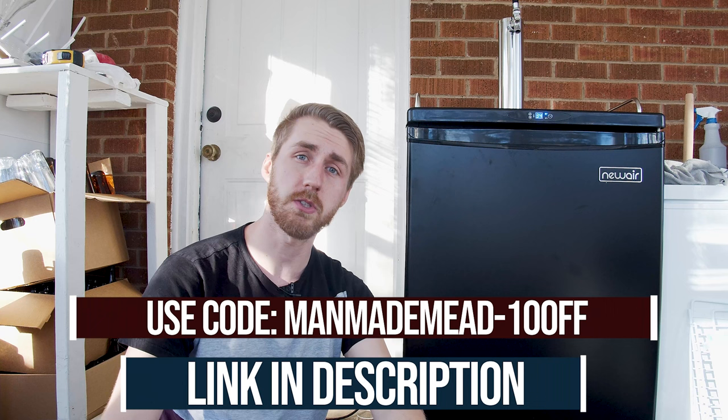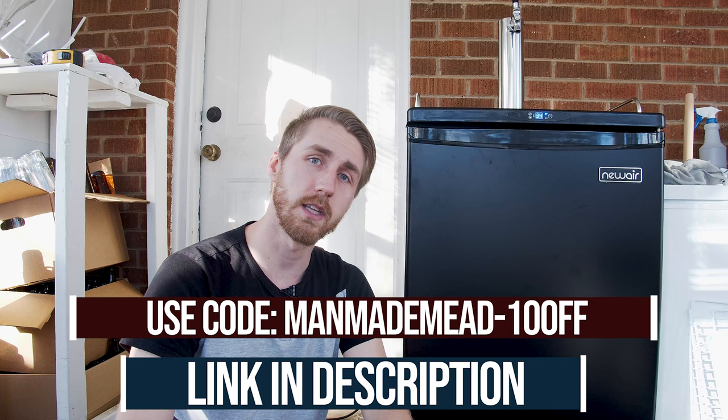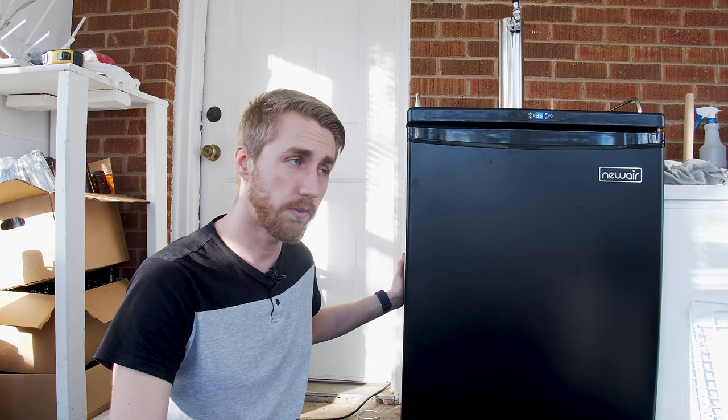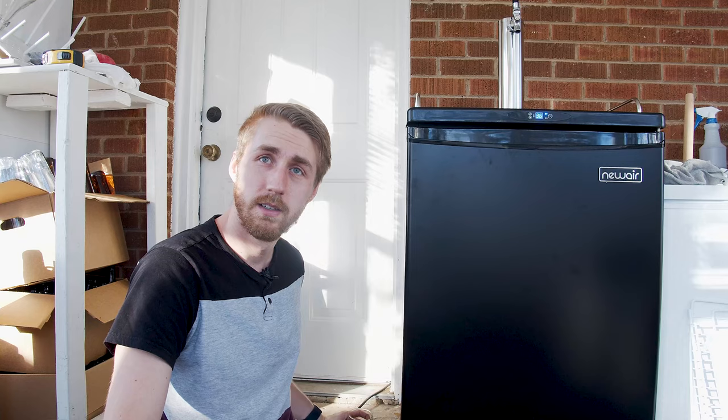I am very impressed with this product and I think you should go and purchase it. I'm sponsored by Newair for this, so if you want to use my code or use my link, they'll be down in the description. That will help the channel grow. Thank you to Newair for sponsoring this video. I've had a lot of fun getting to review this thing and I highly suggest you go check it out. This is a new product for them and they've already knocked it out of the park. I hope you will check them out and I hope you have a great day. Cheers.